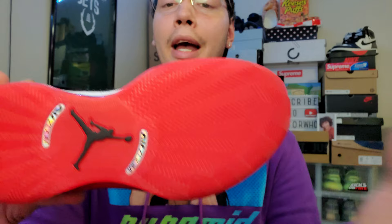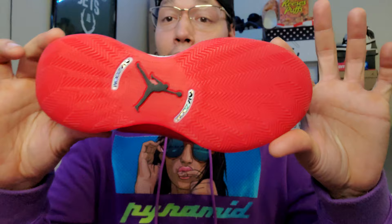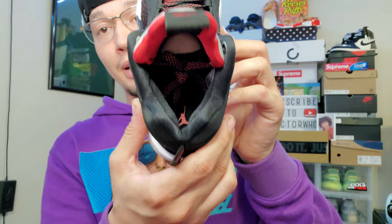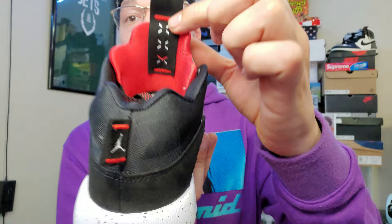The outsole is all red and I feel like these have really good traction — they should, being that this is a performance model. This isn't a lifestyle shoe you just rock here and there — this is more like you want to ball up on the court. Coming to the inside, you've got a black sock liner and black insole with a red Jumpman logo. On the back of the tongue, you've got the '35' — three X's for 30, and a V for five — looks dope with the red.